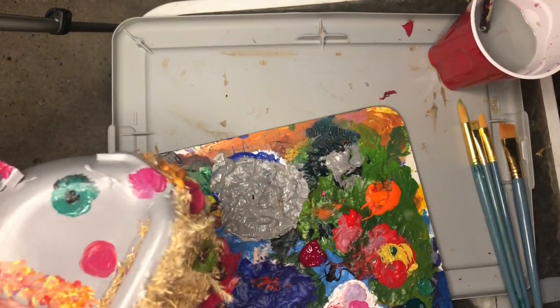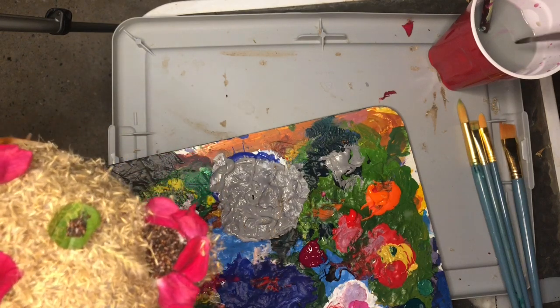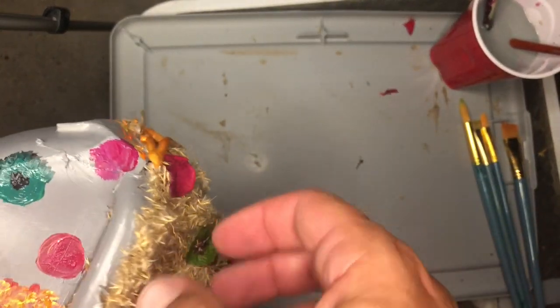I'm putting the finishing touches on it now. You can see he's got the nice bright green eye just like he does on the other side. I'll move my palette out of the way so you can see some of the colors that I've got going on here.